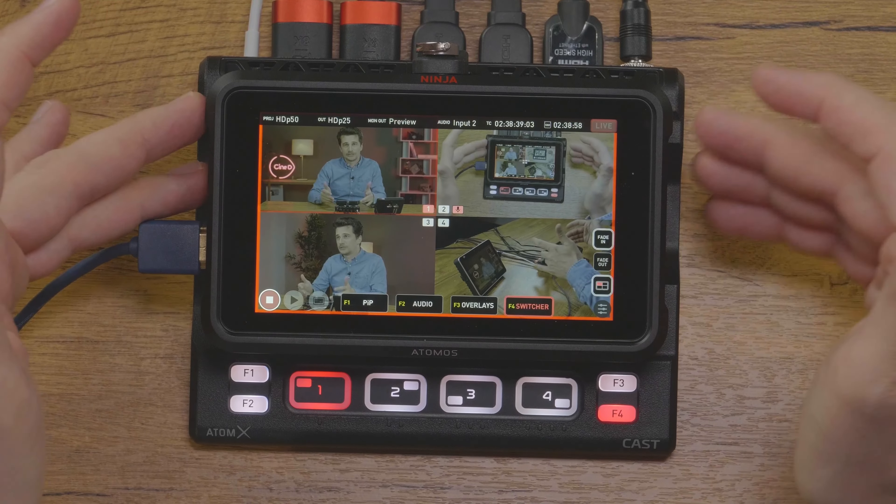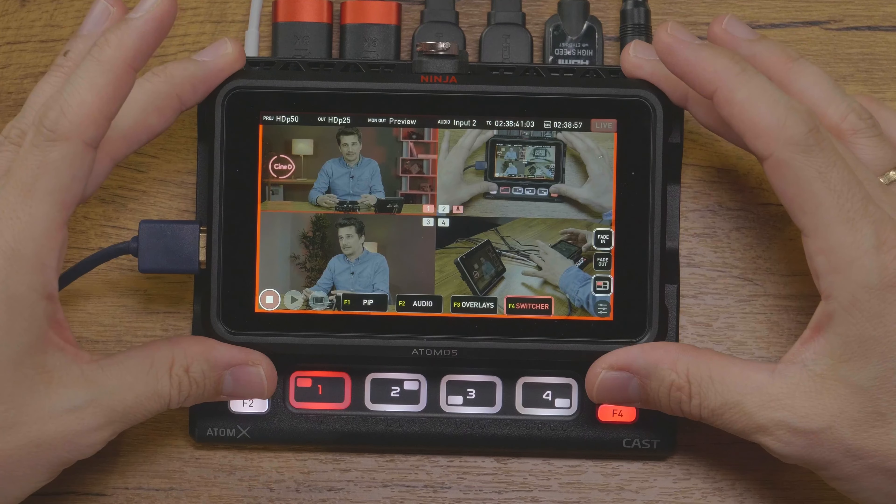What's nice is that the USB-C port on the device is always available for webcam use and it isn't blocked when you want to record or stream simultaneously — because recording is done internally on an SSD in the Ninja V. On the Blackmagic ATEM Mini, on the other hand, you have to choose if you want to record to an SSD from that one USB-C port or output the webcam feed to a computer. You cannot do both. Another plus for the AtomX Cast.